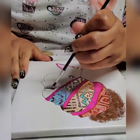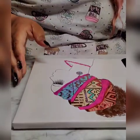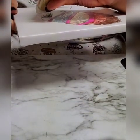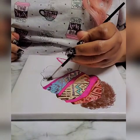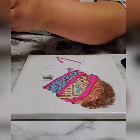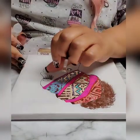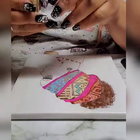This Mod Podge is going to dry clear. I don't want the glitter on the lashes. I don't want the glitter on the eyelid. I hate these containers because it's very hard to get the glitter out.